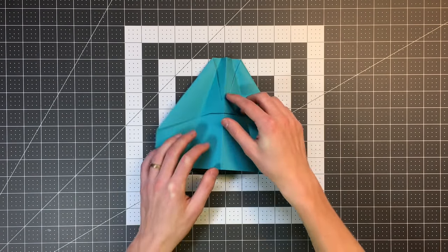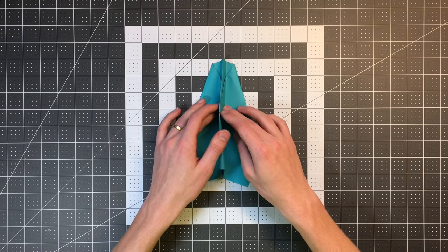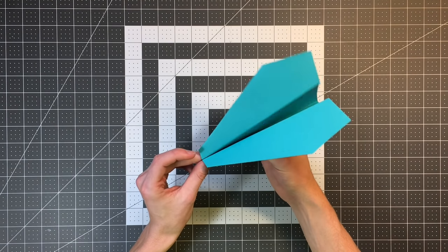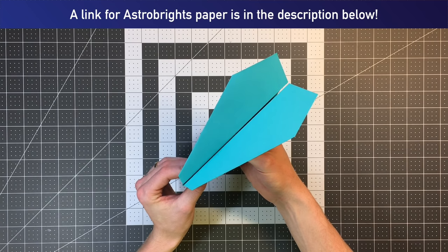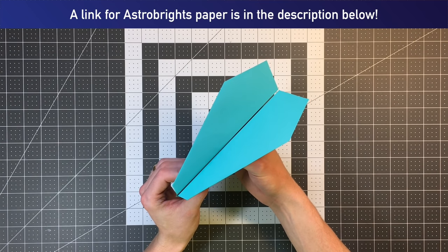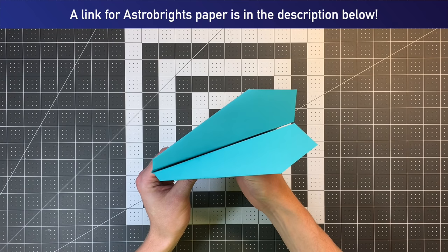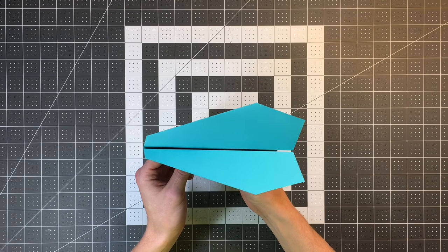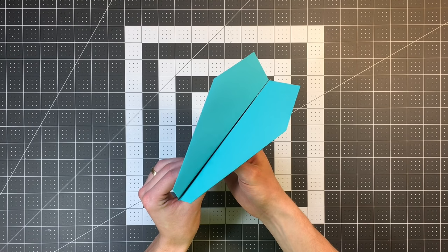The Nakamura Lock solves that problem with this locking flap here, and that's one of the major advantages of this plane. I've folded mine out of Astrobrights terrestrial teal paper. I haven't made a foldable template for this one, since it's from another designer — I'll just fold it out of regular paper and show you what it looks like. Let's see it in flight.